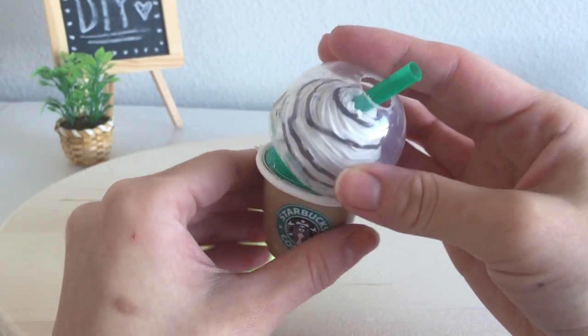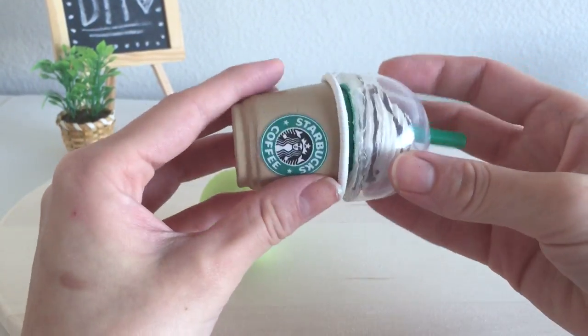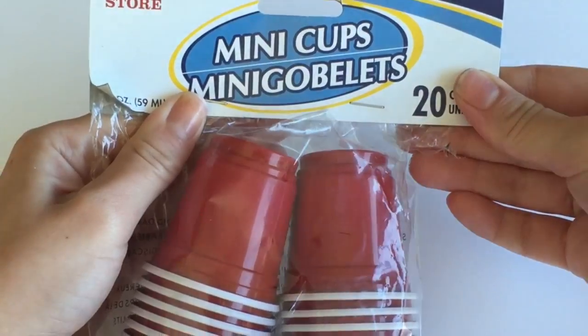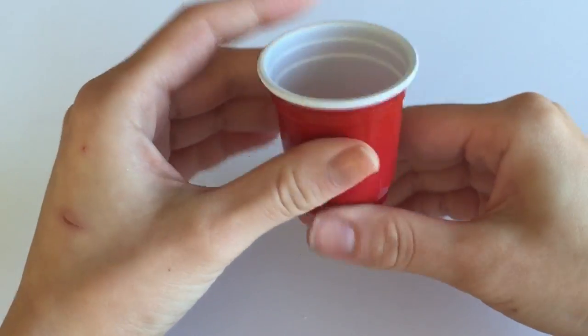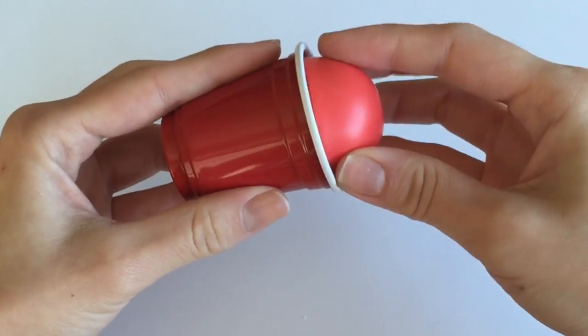Now if you don't have EOS you can use a different lip balm — I actually used both an EOS and a different lip balm in this tutorial. So let's get started. You will need a miniature Dixie cup; I bought these at my local grocery store — they're little beer pong cups, really tiny and really cute. And you're going to need an EOS lip balm.